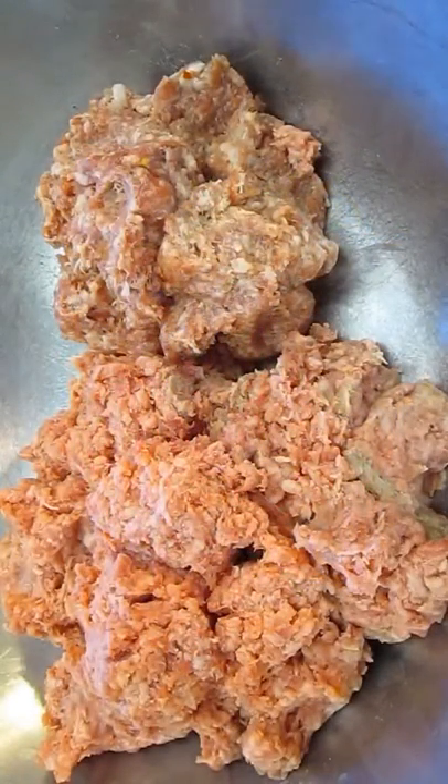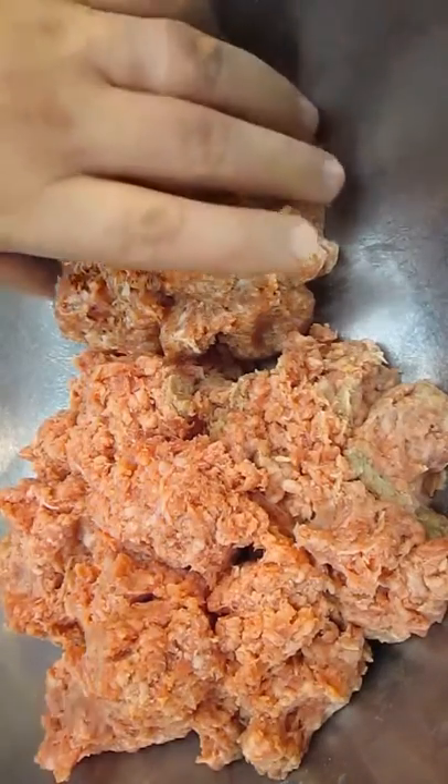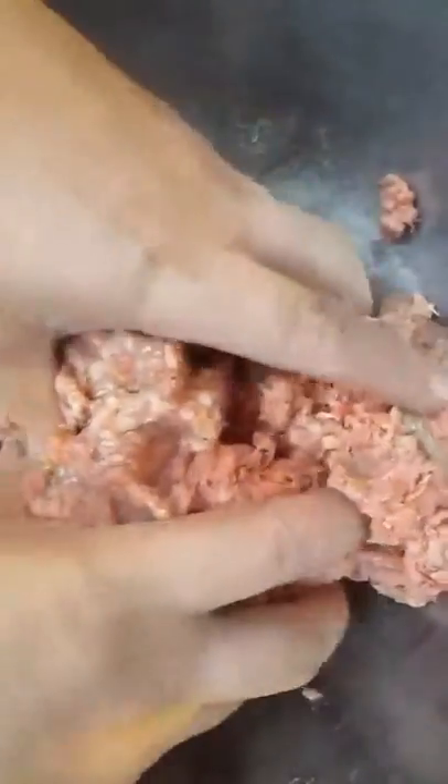Starting with the meatballs, we're going to combine two pounds of ground beef with one pound of ground pork sausage. Mix this thoroughly and make sure it's completely incorporated.